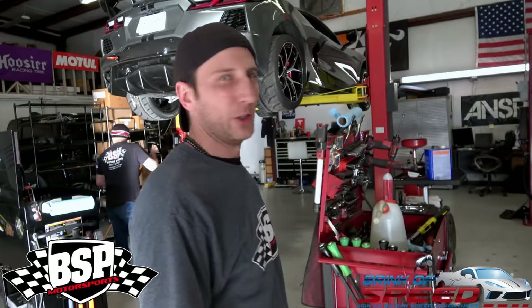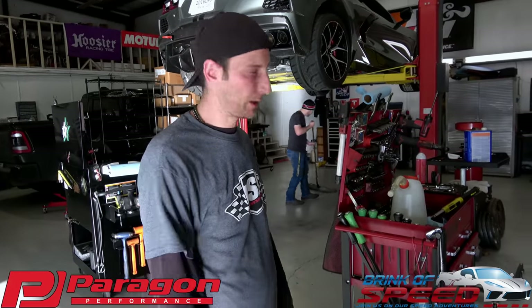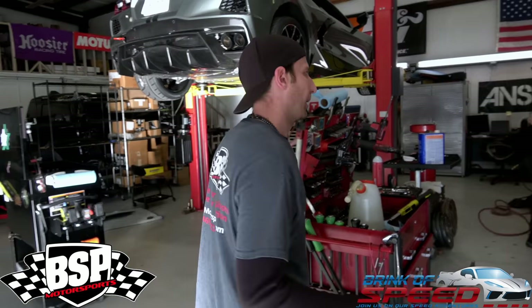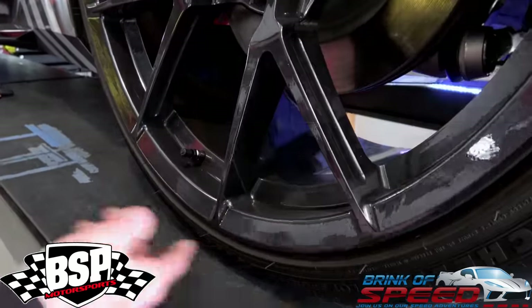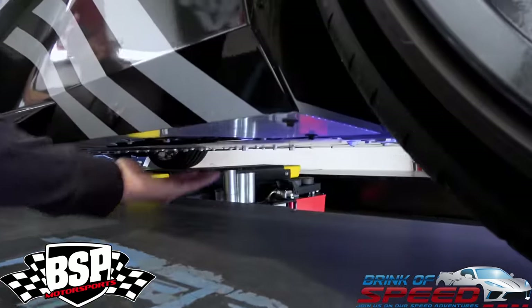This is Brandon, he's the owner of BSP. So essentially what we're going to do — you've got your lowering springs from Paragon with your rear D51 strut. We're going to take some measurements of what we're getting from the factory, so that gives us data on the delta between where we are now versus when we're done. We take the measurement from the bottom of the rim to the top of the fender, from the rim rather than the center line, to take away any variation from tire wear. We'll also take a measurement from the frame to the ground to get a true measurement of rake in the car, so we know how to set it up when we're done.